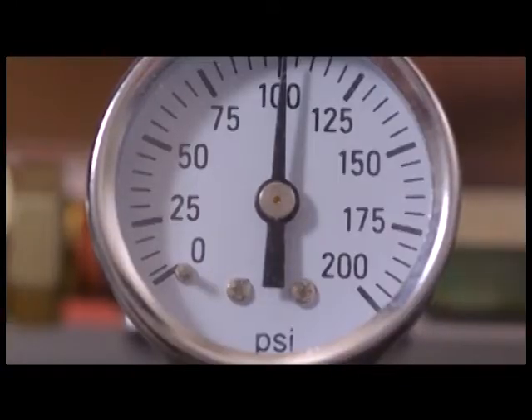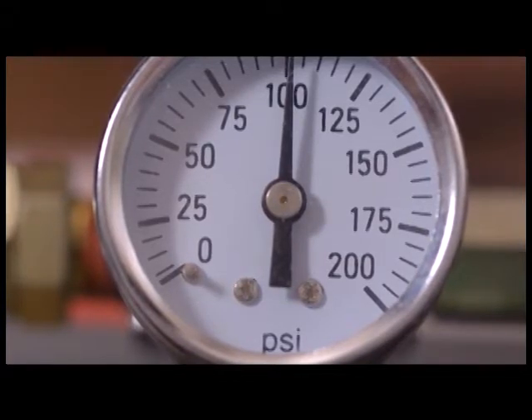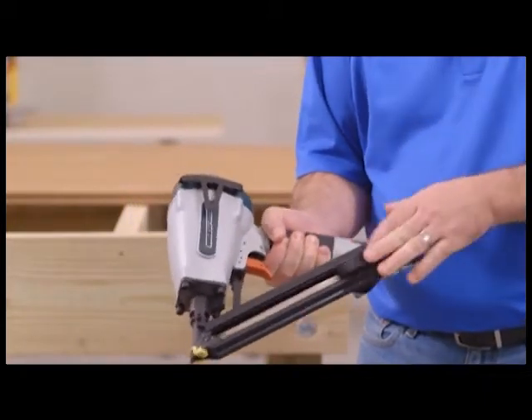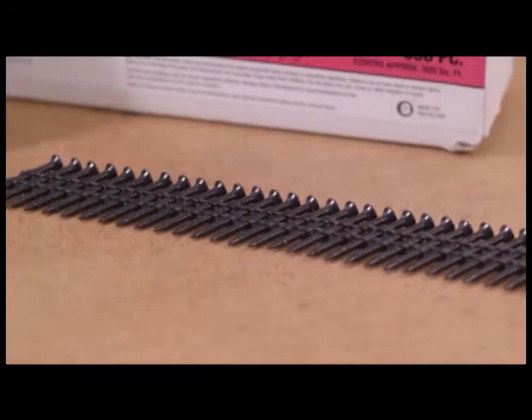First, make sure your air compressor is set to 100 psi for proper seating of the fastener. Put on your safety glasses, then load up your gun with grip fast collated screws. Next, attach your air hose to the gun. By the way, collated screws combine the speed of a nail with the strength and removability of a screw.